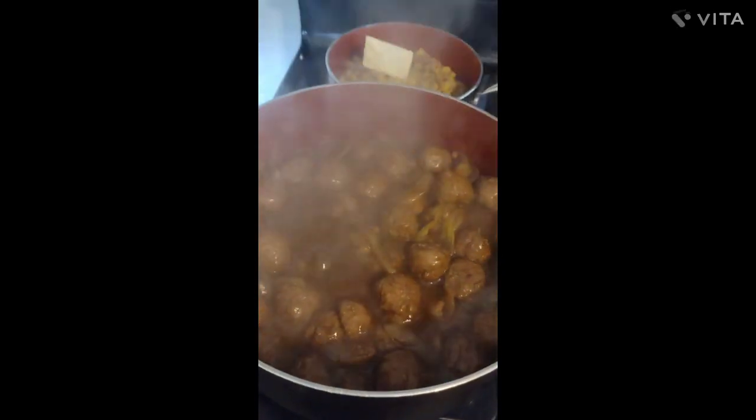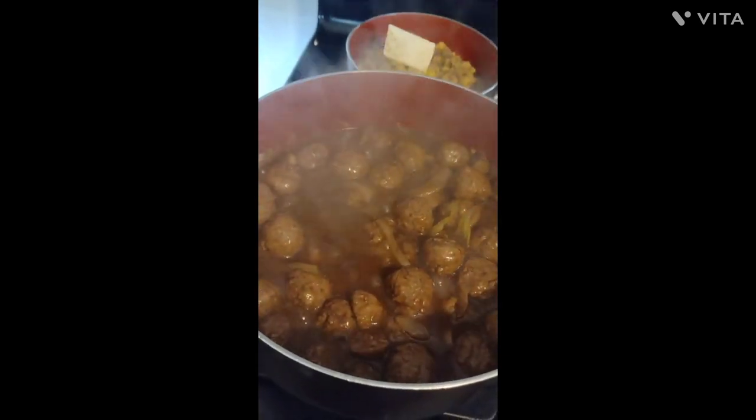I added in one more packet of au jus gravy to thicken it up a little bit.